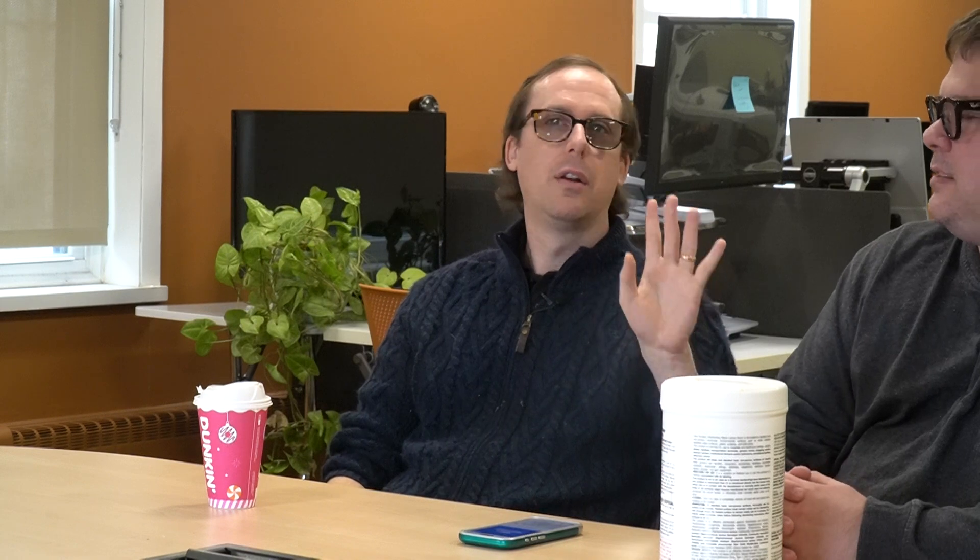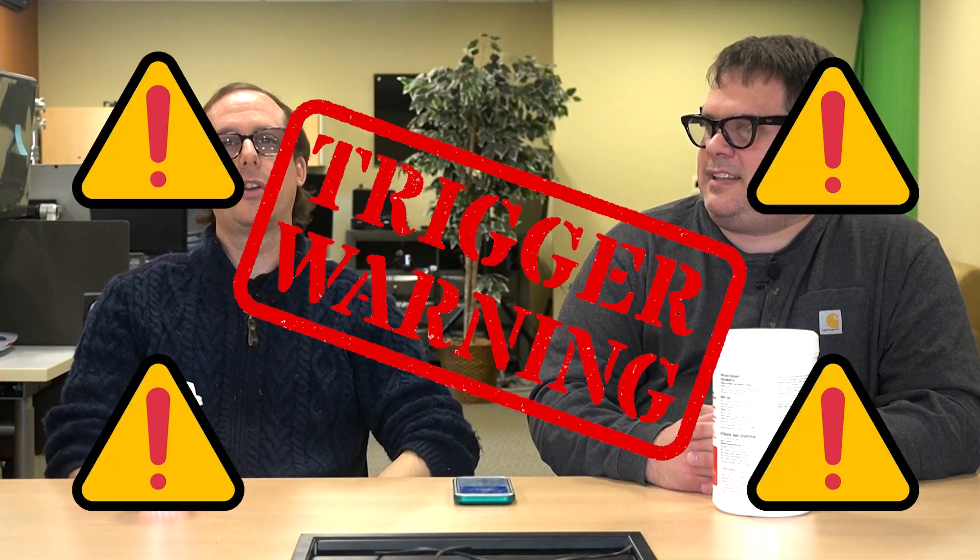So we are going to go ahead and use our trigger phrase here and connect to Be My Eyes. All right, here we go. Hey Meta, Be My Eyes. Calling a volunteer on Be My Eyes. It's opened up the Be My Eyes app on my phone, using your glasses camera, and it's now connecting with a Be My Eyes volunteer.